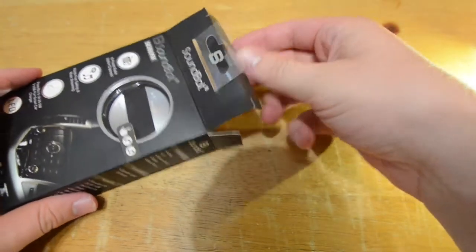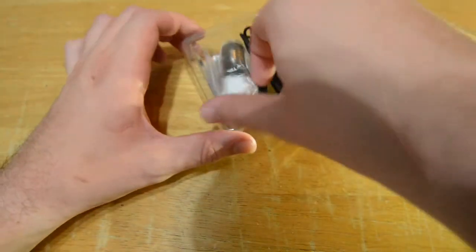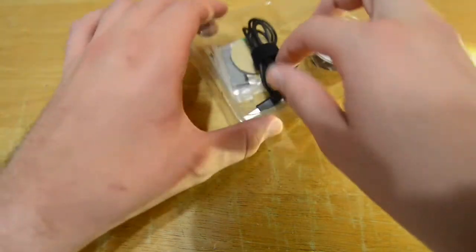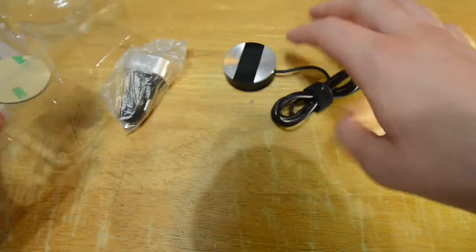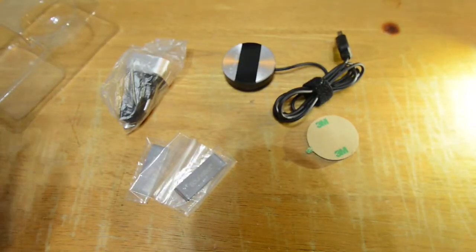Let's open the box up and see what's inside. We've got the manual — I'm going to put that to the side. You have the PowerBot PB510 3-port USB car charger, the SB360 FM itself, followed by two clips that you can hang from anywhere in your car, and a sticky pad to stick anywhere in your car as well.